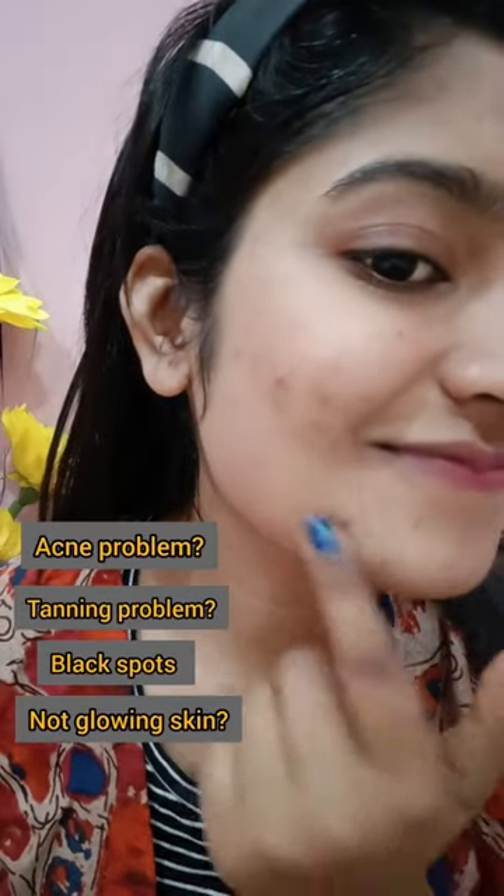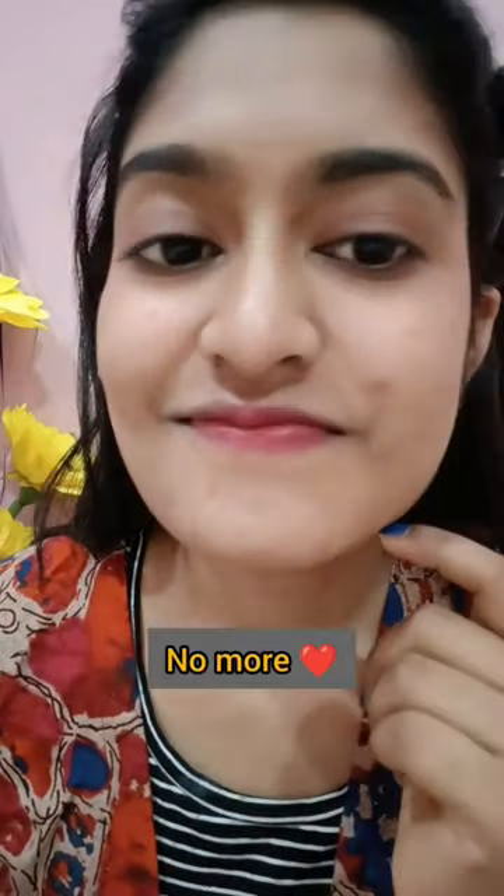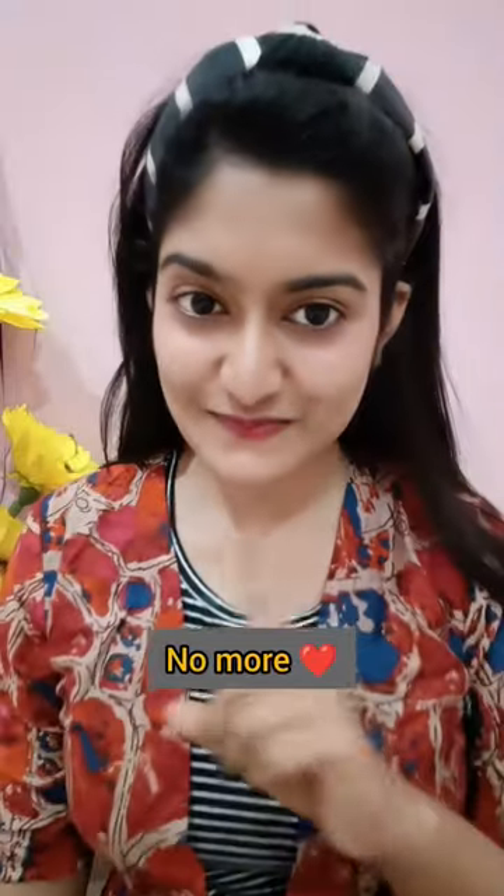Hello guys! If you have an acne problem, tanning problem, black spots, or dull skin, then no more!